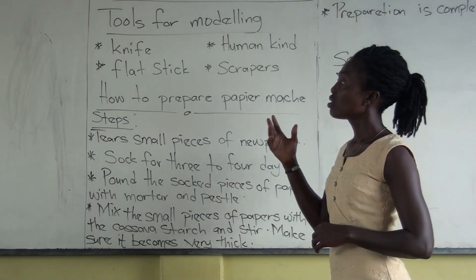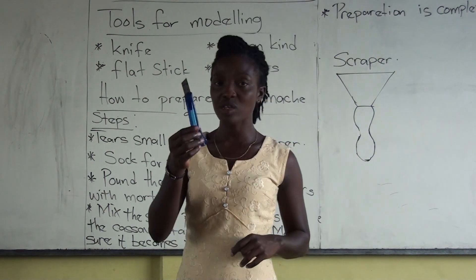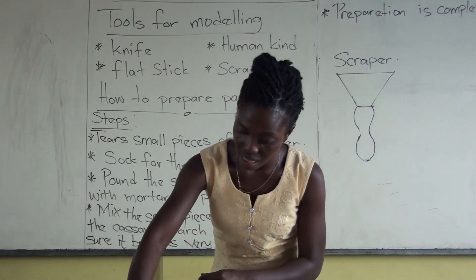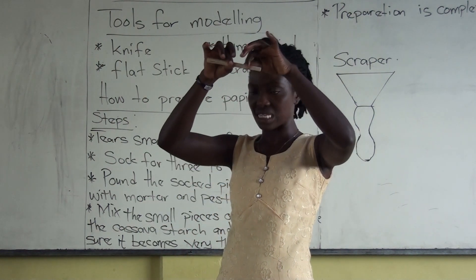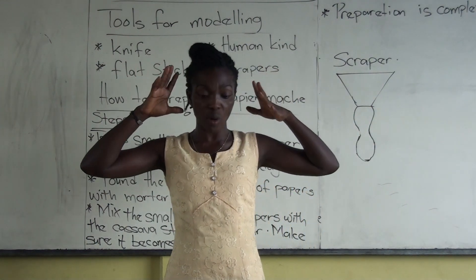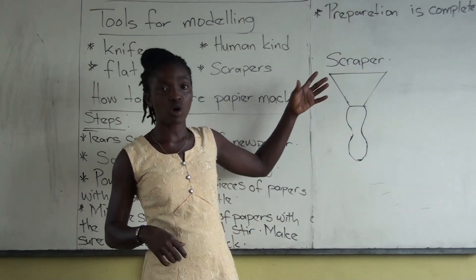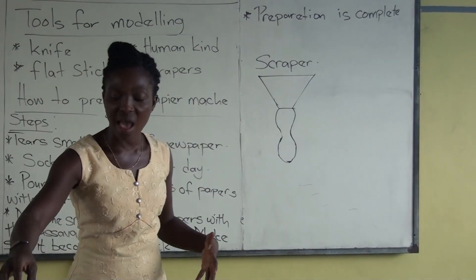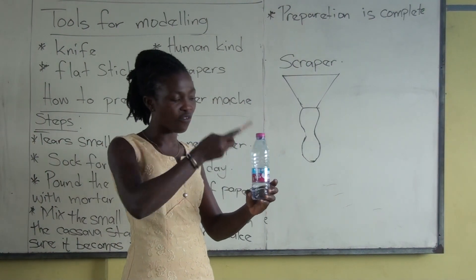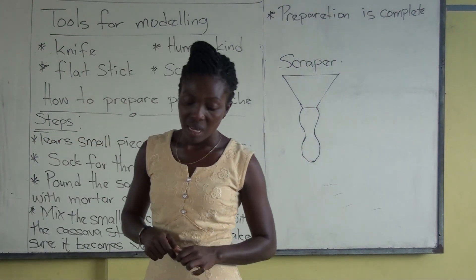We started with the tools for modeling. I said knife is number one — in place of a knife you can use your cutter. Two is the flat stick — this part is very, very flat. And the human hand, which I said is very, very important for creative work. The scraper is also included — we use that to make the item very smooth, like using a knife to smooth over the object you want to mold.